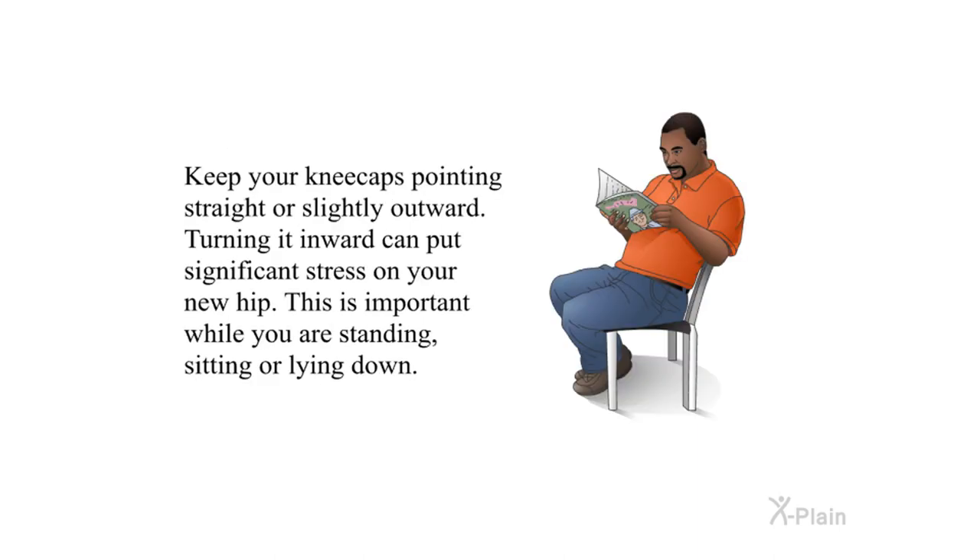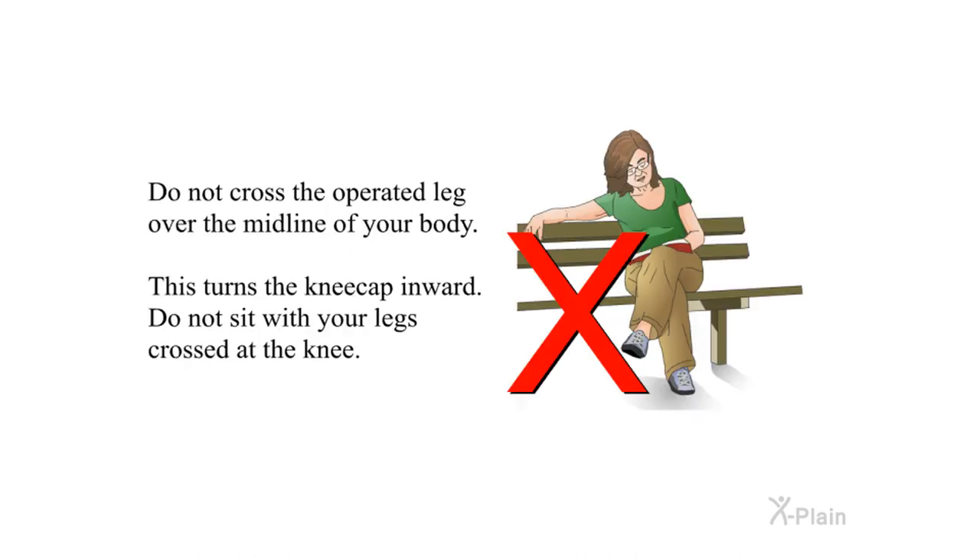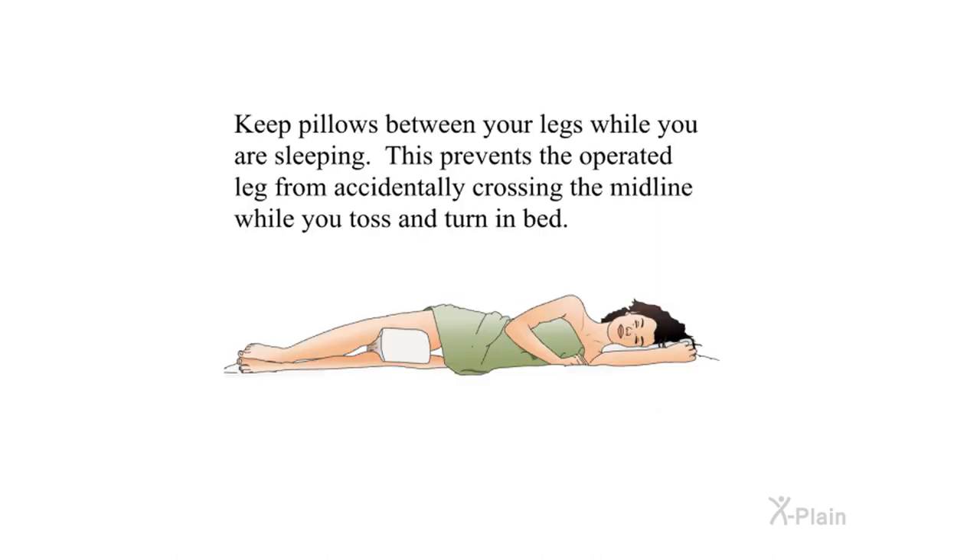Keep your kneecaps pointing straight or slightly outward — turning them inward can put significant stress on your new hip. This is important while standing, sitting, or lying down. Do not cross the operated leg over the midline of your body, as this turns the kneecap inward. Do not sit with your legs crossed at the knee. Keep pillows between your legs while sleeping to prevent the operated leg from accidentally crossing the midline while you toss and turn in bed.